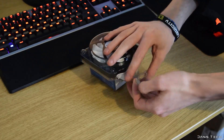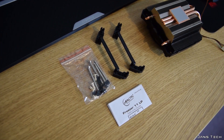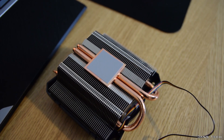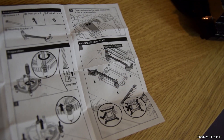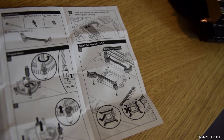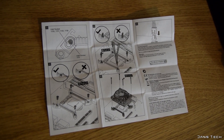To get started with a quick unboxing — inside the box we're presented with the cooler, the mounting accessories, and a manual so you know how to install the cooler. The cooler comes with pre-installed MX4 thermal compound, so no need to install your own. As for the manual, it's very well illustrated and makes the cooler look rather easy to install.